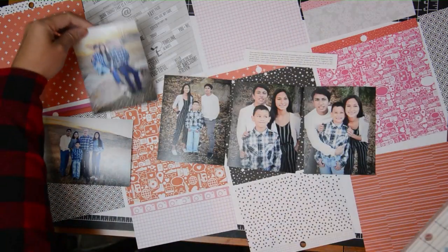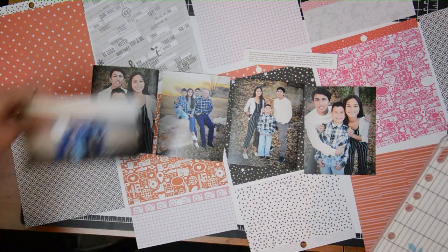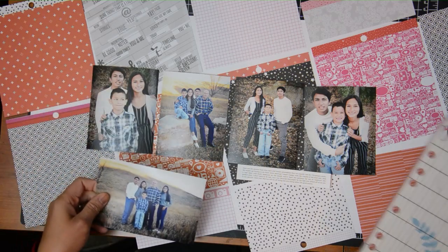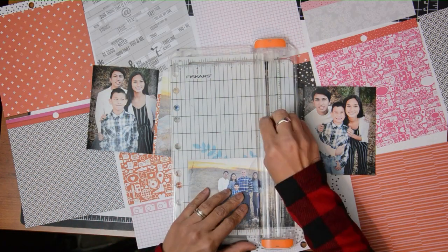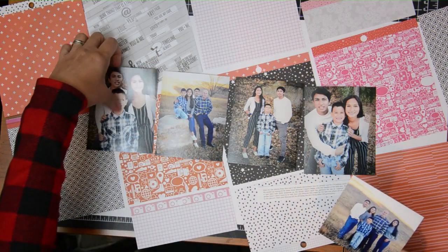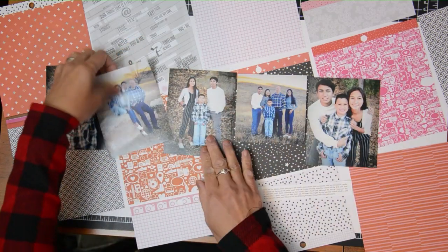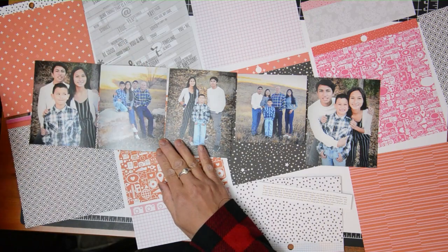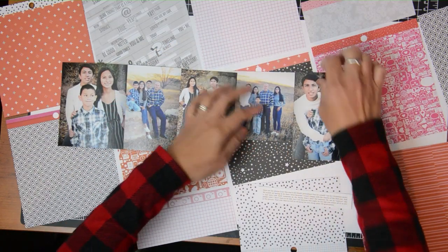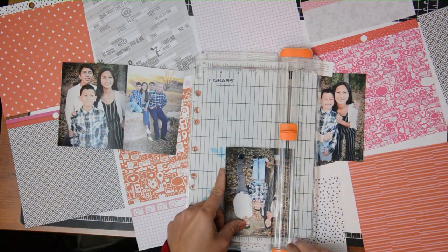Most of the photos are vertical except for the one that has all of us as a family, which is horizontal. I'm going to figure out where to place it — on the side, top, bottom, or with the rest in the center. I ended up trimming it into a 4-inch photo and rearranging things to add it in. Now I have an odd number of photos, which I prefer when designing layouts. I'll be trimming some down so the paper pad design still shows in the background.